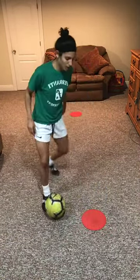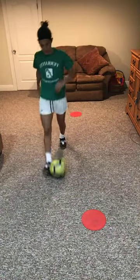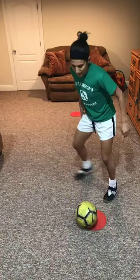There we go — so I'm getting the turn, I'm getting the dribble, and then I'm getting the final turn. Oops, sorry — sprint back, that was bad.